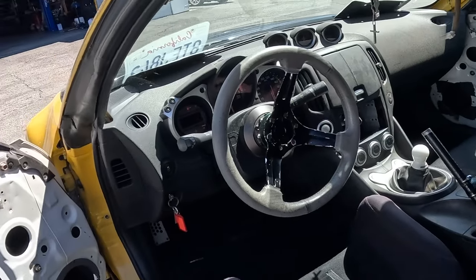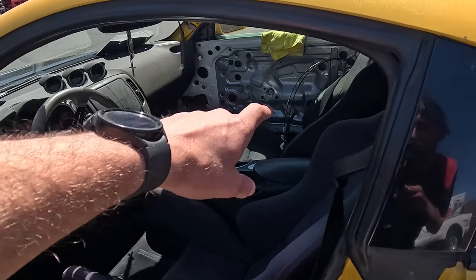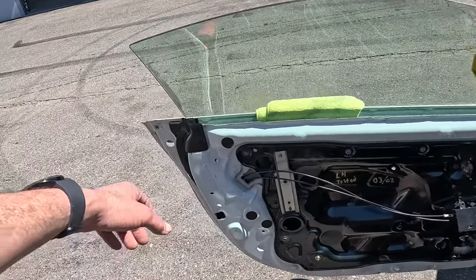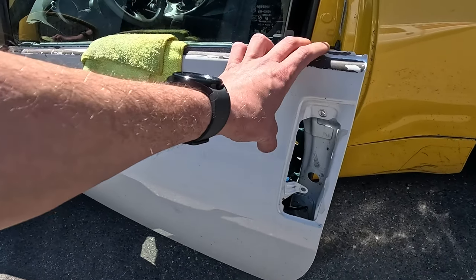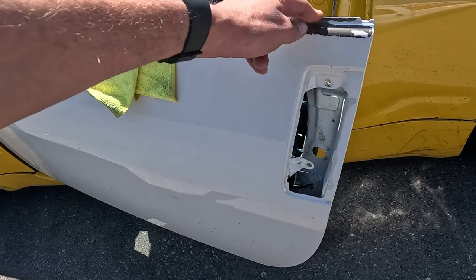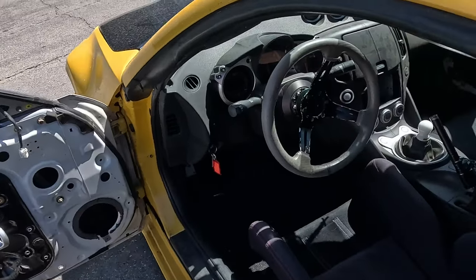Everything on the inside works. The push button start works, but you have to put the key in. My guess is that it has to do with the key proximity sensors that are not plugged in — there's not one on the door. We still have to run the door wiring because all that has to be custom done. We're going to use the 370Z door lock actuator and the 370Z door handle. We'll have to trim out the skin of the door, tack weld, and then body fill to get the 370Z handle on here.